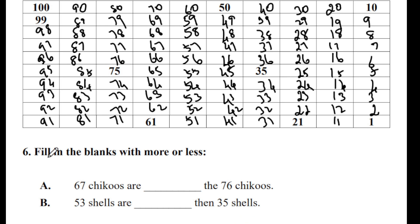The last question: fill in the blanks with 'more' or 'less'. 67 chikus are less than 76 chikus, because 76 is more. 53 shells are more than 35 shells. You can score 2 marks for this one — pretty easy.